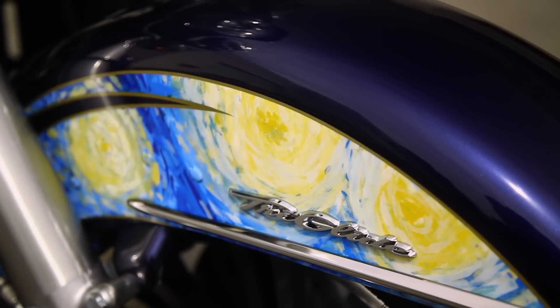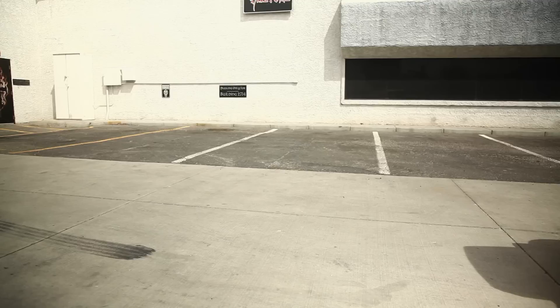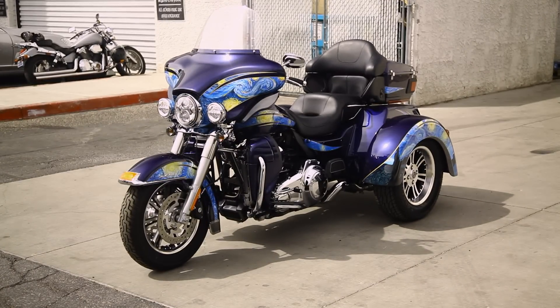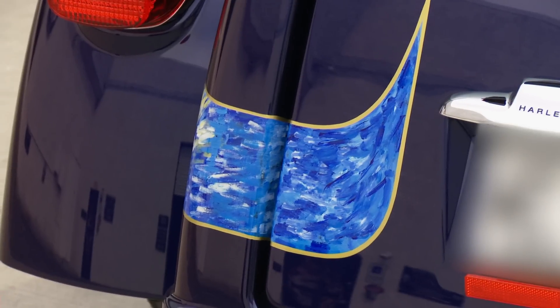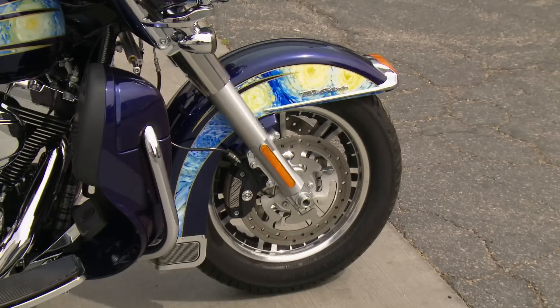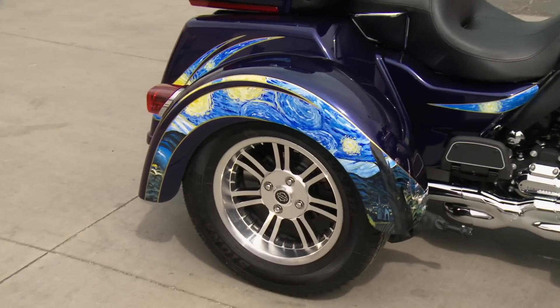Over 150 hours went into making this piece of bike art looking so good that it's hard to tell the difference between it and the original. I could get lost just staring at her. This is going to be one of those paint jobs that everybody's going to have to touch it because it looks like it's textured, yet it is as smooth as glass. It's genius and brilliant. I tried to express the painting without overexpressing the painting. It still has to look like a Harley-Davidson trike and all the graphics have to work together.